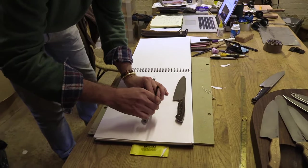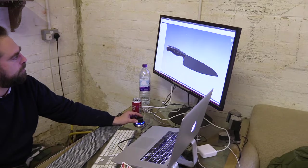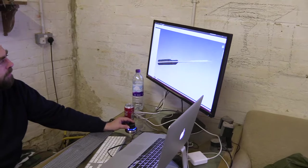Philip then sketched out a knife based on what I'd said, put it onto a computer to get a 3D image of what the knife would look like. You do feel part of something quite exciting.